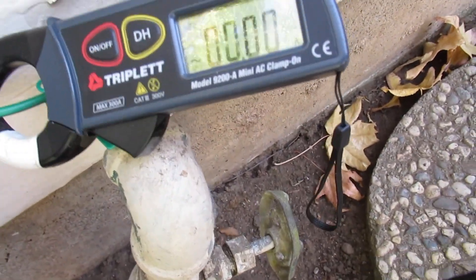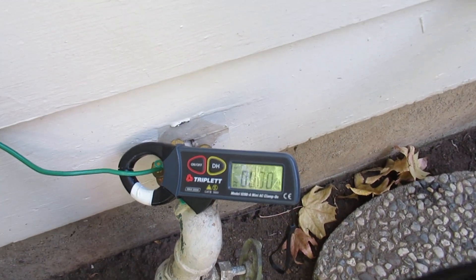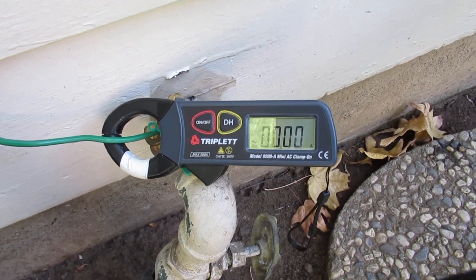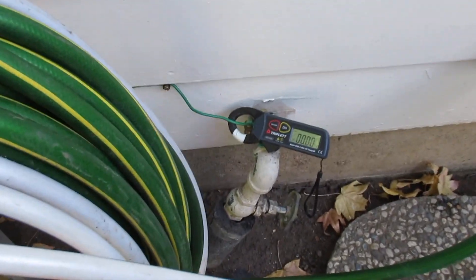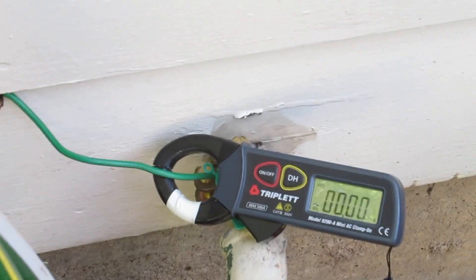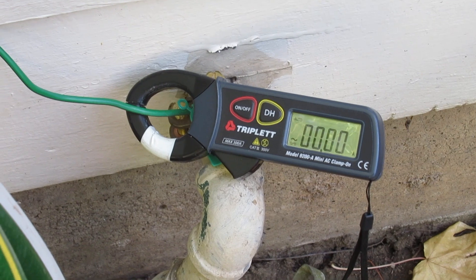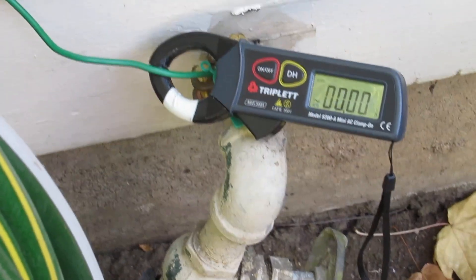What used to be a quarter amp on the Comcast ground wire is now 0.0. How do you feel about that? I'm relieved — because I've had that literally in my bed, on the floor, throughout my house, and it's done nothing but create all sorts of pain. Building biologists are trained to identify this and fix it, but we can't stop major corporations that aren't going to hook things up in a code-compliant manner. Thank you for watching.